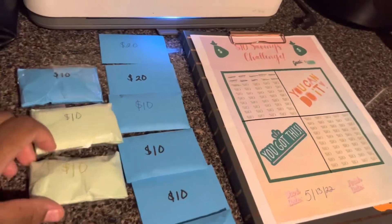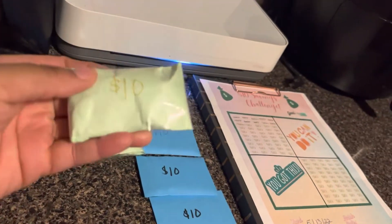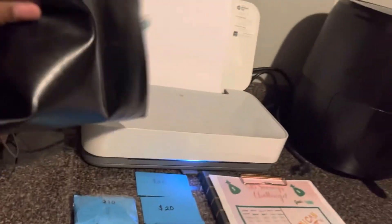I put all the quarters in the coin pouch. I had to tape around it because I don't want the quarters to break out of it. I keep my pouches in this cash pouch.